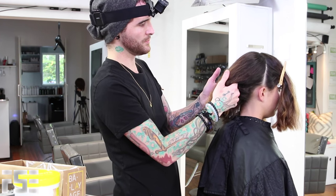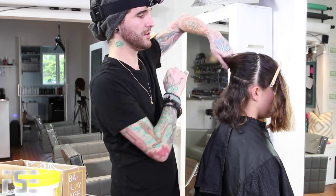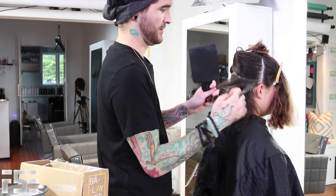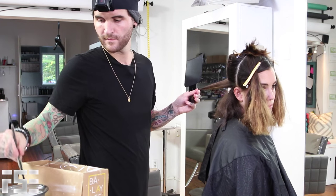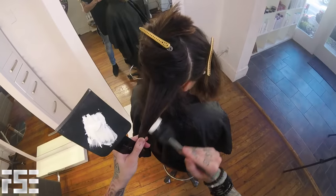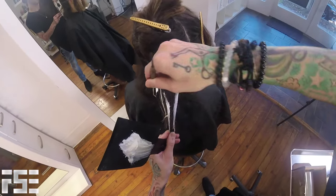I have her sectioned off based on her actual part where she wears her hair, because that's where I like the highlights to live. That's how she's going to part it, that's how she's going to wear it, so I want to make sure it looks its best. I think going off of their actual part is a really successful way to set yourself up. Since this is going to be an undercut, I'm not starting down at the nape of the neck because I know that all of that hair is going to be removed in the haircut — so I started up at what's actually going to be left after her cut.